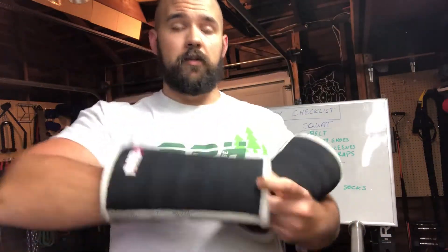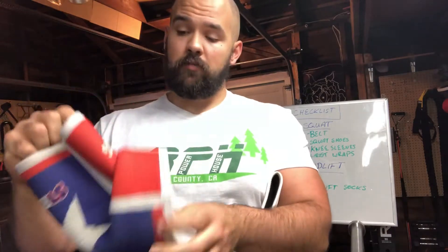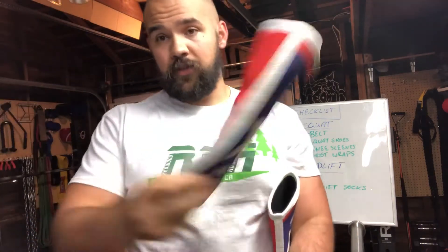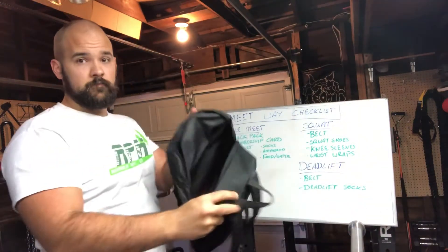Next on the list for the squat is knee sleeves. These are the Mark Bell ones, appropriate to wear in USAPL competition. There was big news recently that Mark Bell got all of his knee sleeves approved except for the ones with the grippy things in them. More commonly used in the USAPL, I would say, are SBDs. It's a matter of going on your federation's website and checking out what sleeves they actually allow — it's going to be a case-by-case basis. These are the tightest size I could get onto my body; I've got a size one looser for when I'm actually working out, but the competition ones are what I'm bringing. These go in the backpack.